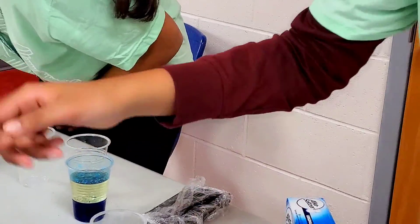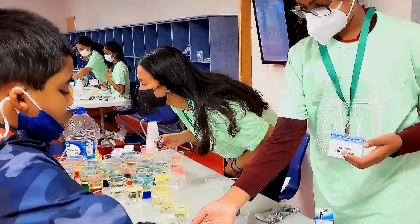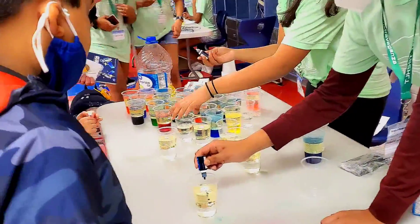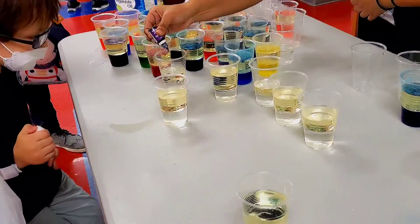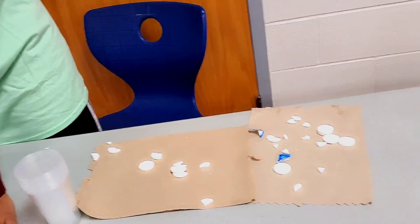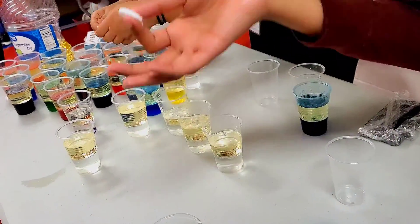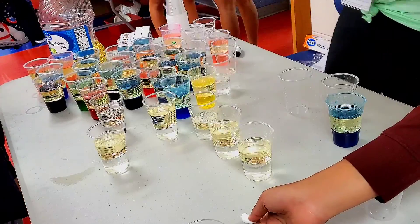Pick a food coloring color — I prefer a lighter color because it's easier to see the reaction. Notice that the food coloring mixes with the water at the bottom. Now we're going to take an Alka-Seltzer tablet. Alka-Seltzer tablets have carbon dioxide. Carbon dioxide is a gas, so it always wants to be released upward and escape. Once this carbon dioxide starts to travel upward, it's going to push the water up into the oil.